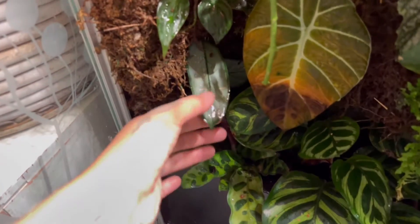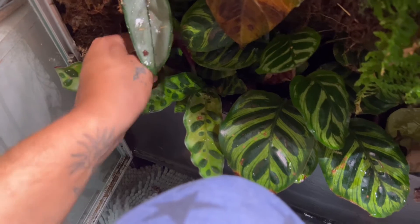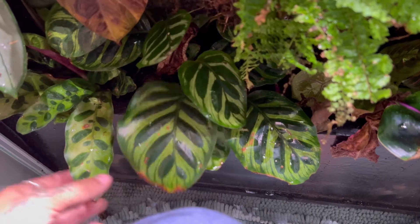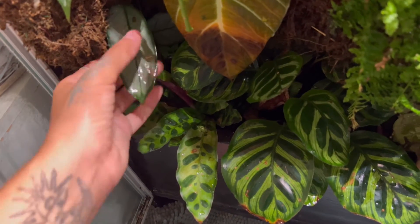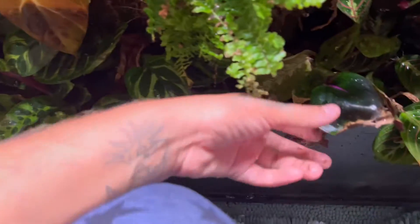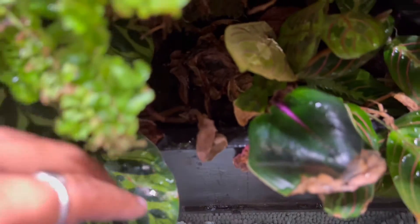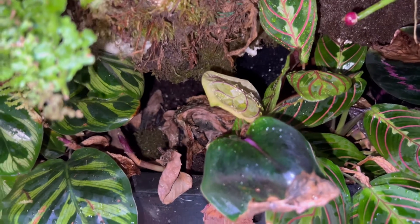So then we have the calatheas. We have rattlesnake calathea, we have the Makoyana — I think it's called. I don't remember what this one's called — Rufa Barbara, I could be wrong. And then we got this Geo Clientes, there's a couple in here. Let me get some flash in here — let's get a closer look at what's going on over here.